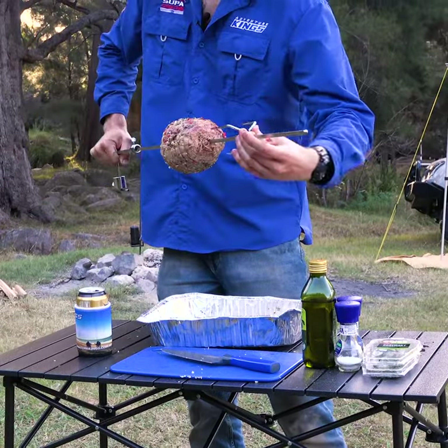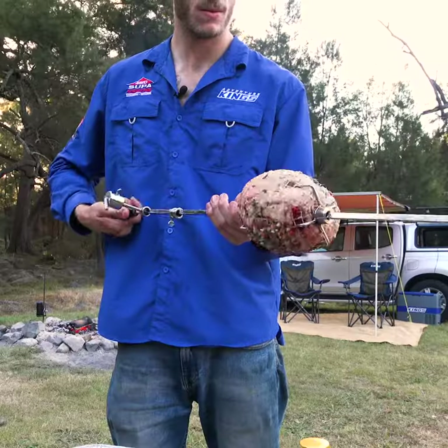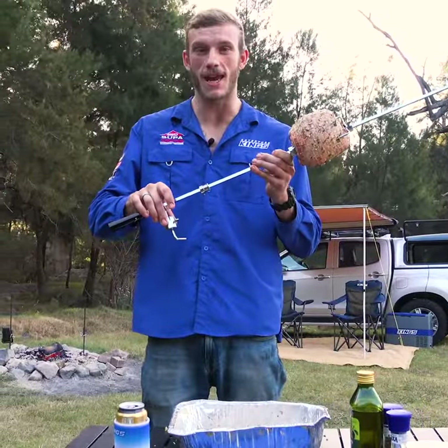Make sure your choice cut is centred on the skewer, so it rotates smoothly and cooks evenly. And if you're a little bit off, you can always adjust your counterweight.